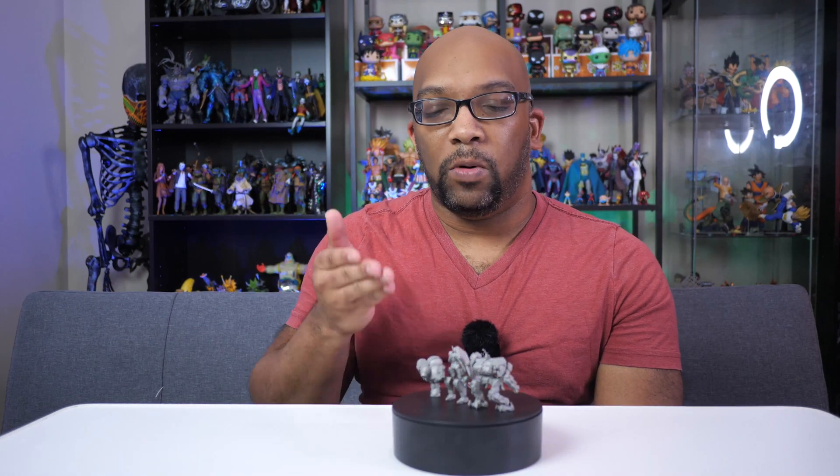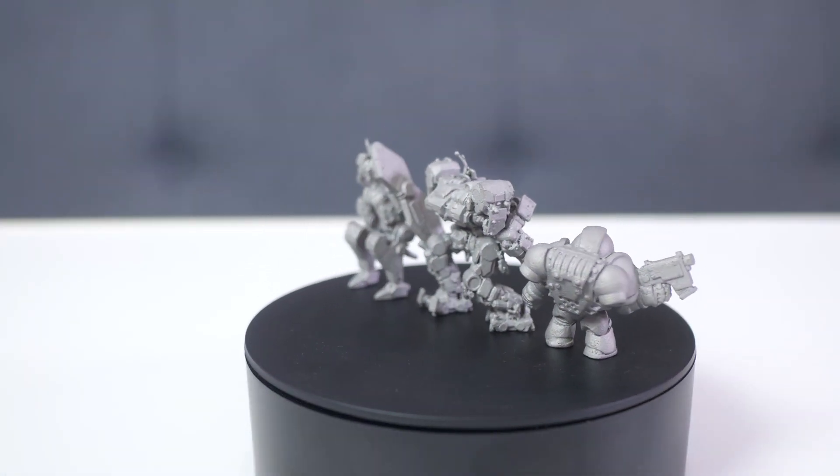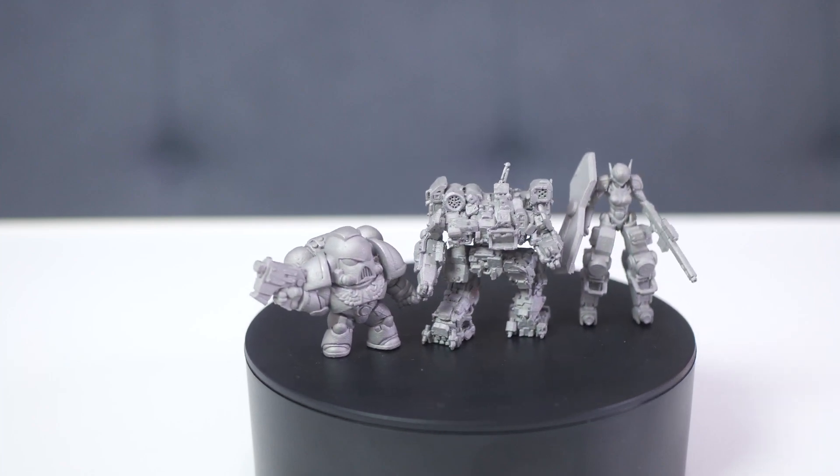Here I have an example of three miniatures and all three of these are made out of metal. They were printed using the SLM, or Selective Laser Melting, 3D printing process, and the whole thing is really cool when you research it.